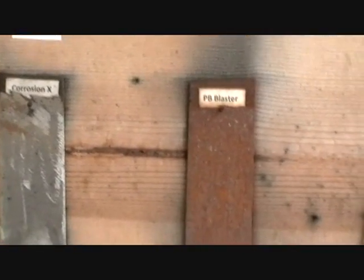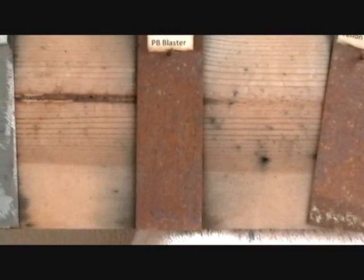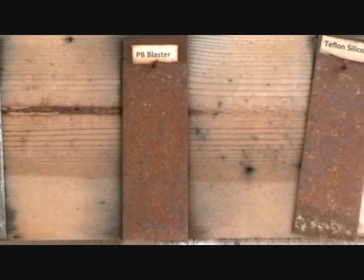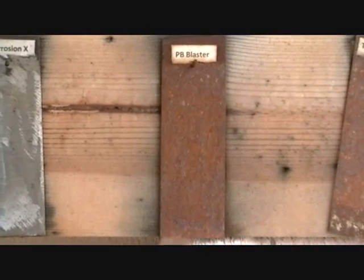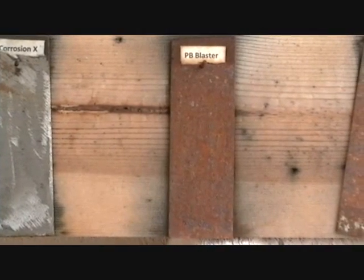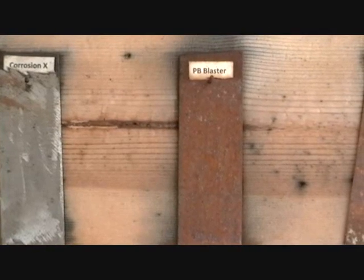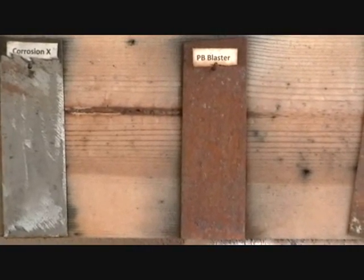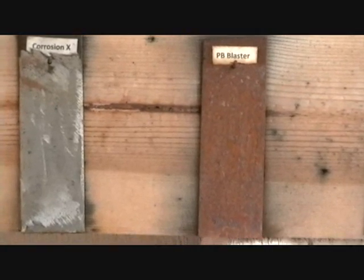Our next product, PB Blaster, should not be used for this. It looks like it's a very heavy attractant of moisture — that piece of steel has totally rusted over in 20 days. I wouldn't recommend it for corrosion protection. It's probably great for removing nuts and bolts, but as for corrosion protection, it has none.